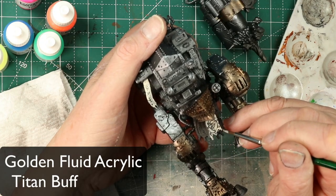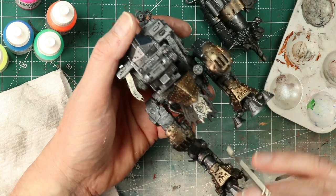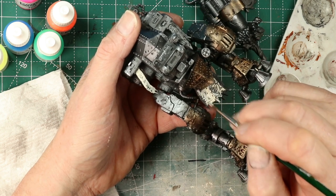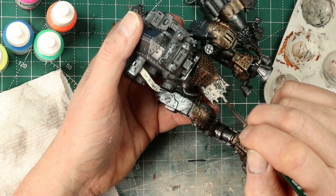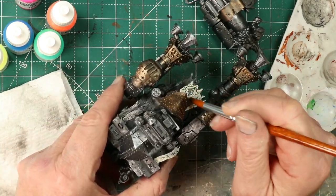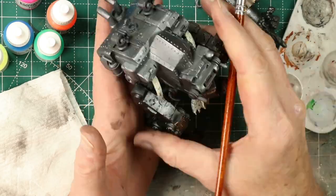Now I'm getting after the banners and tabards. I'm using a tan cream paint — I honestly can't remember which one, sorry. You want this fairly thin because you don't want to clog up the inscriptions and insignia that are part of the build.